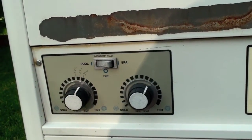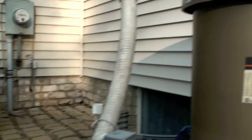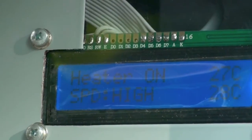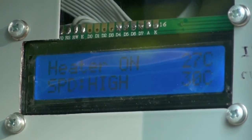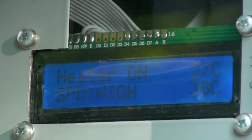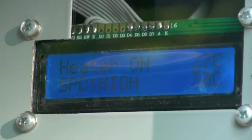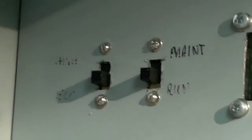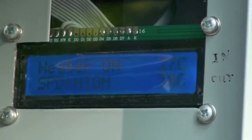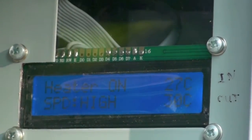We'll adjust the water temperature for the heater just a little bit. We hear it turned on. We just flipped the motor speed, and the water temperature is now 29 to 30 degrees on the outgoing.